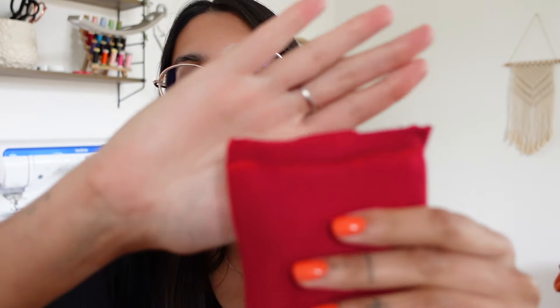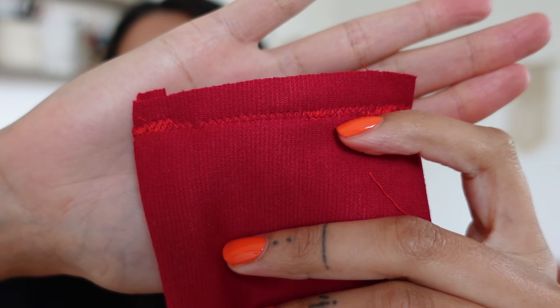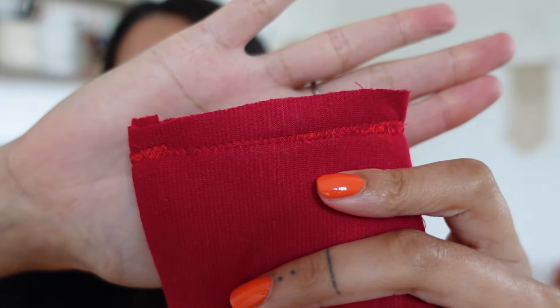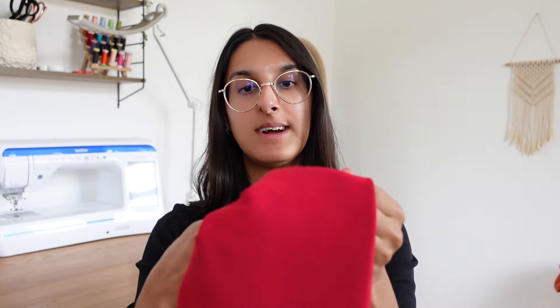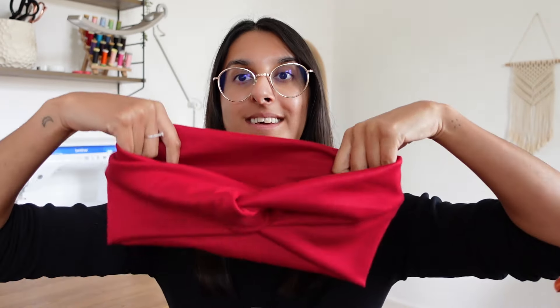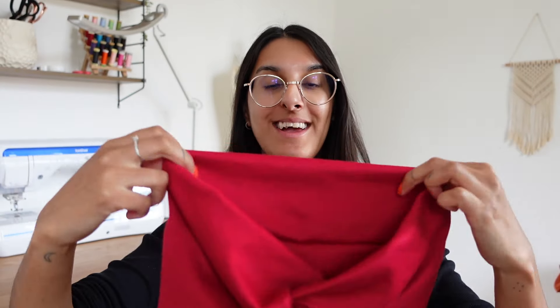I've just sewn that seam — I used a zigzag stitch and went over that bit multiple times to make sure it's nice and secure. That's actually the top sewn! All we have to do now is turn it right side out by flipping everything, and then you can see that twist at the front has taken shape. You might need to play around with it just to get the twist exactly how you want it to sit. I've adjusted it to my liking and that is the final top — let me show you what it looks like on.